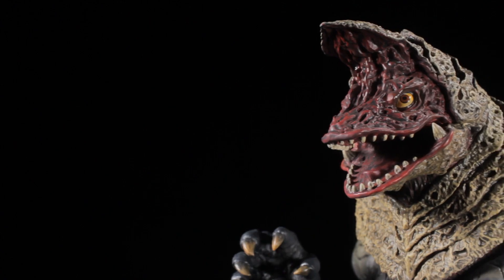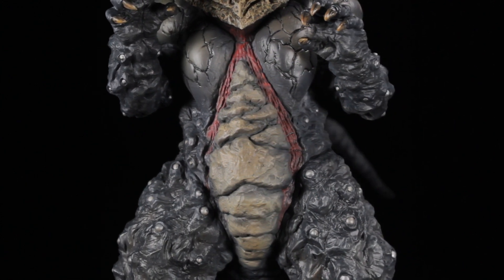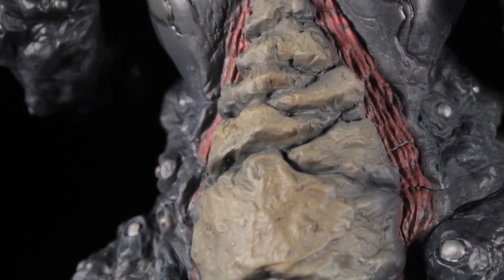The mouth has a fleshy, detailed sculpt with semi-sharp, dirty bone teeth. The chest has a stunning, cracked, weathered muscular sculpt. We have fleshy accents going around the abs. The abs themselves have a nice, jagged, rock-like sculpt.